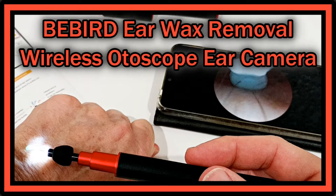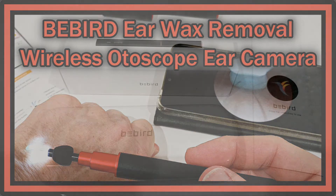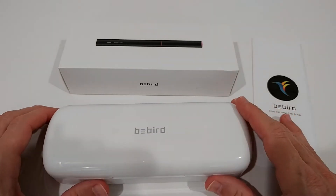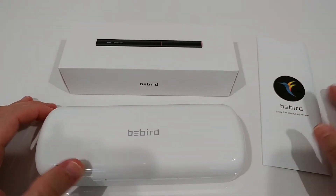Hi guys, welcome to the unboxing and full review of this B-Bird Earwax Removal Wireless Autoscope Ear Camera in Full HD 1080p. According to the listing it features a 4-axis gyroscope, 3.5mm ultra slim waterproof LED digital endoscope with temperature control for iOS, Android, and so on. This is not even really expensive — it's a really advanced device and currently listed for around $60.